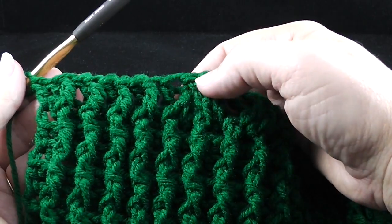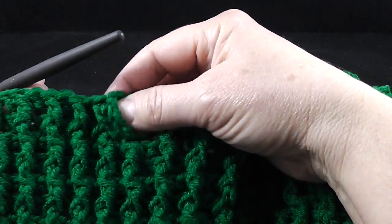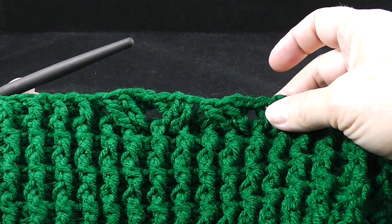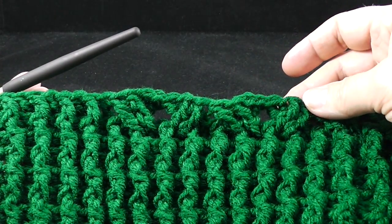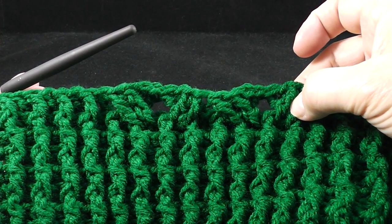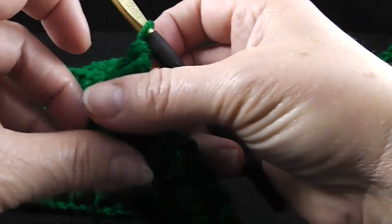Now we are ready to start row number nine. Let me say one more thing about row number eight: once I show you how to form each of the first two Christmas trees, this is going to be the return point to come review. If you need more stitch support after learning to do the first two trees, you can come back to this video starting with row number eight — it will be labeled clearly — and begin your repeat of the additional trees from this point on.